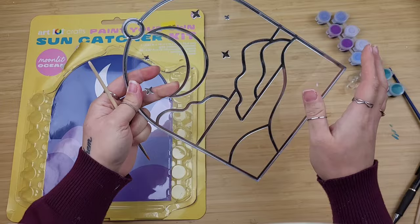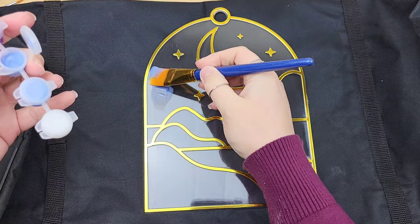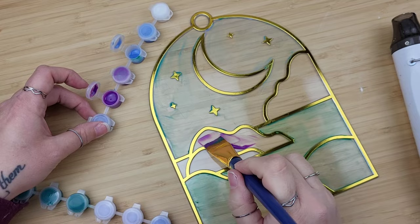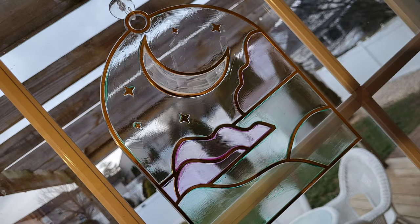I decided to switch out paintbrushes and grab a thicker one, because the tiny one included would have had us painting all day. I slapped some different color paints on here quickly, I might add, because it was getting dark out. I knew that if I didn't get this painted quickly, I wasn't going to have a reveal for the video. I used my heat gun to speed up the process and put three layers of paint of each color in each section on this sun catcher. For $5, the size, and everything you get, I love that kit.